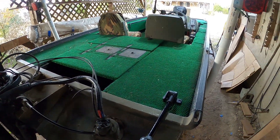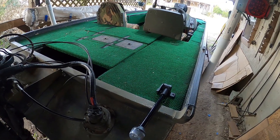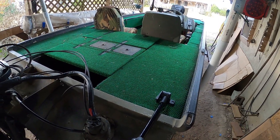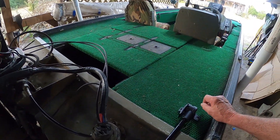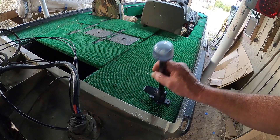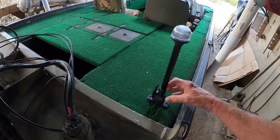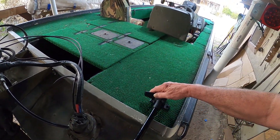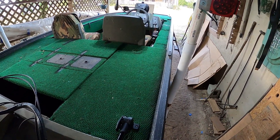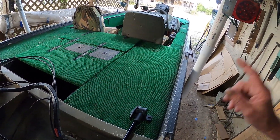Once I get it vacuumed out real good, we'll get one more picture of it. Hopefully in a few days I can take it out — it won't be tomorrow. I've got a lot of stuff to do, a lot of knife work to do. Got my little light all mounted up there. Everything works, all the rewiring works. Let me get the vacuum cleaner running and we'll take one more look before I'm done for today.